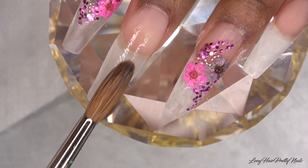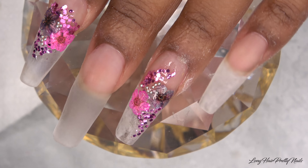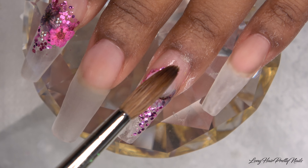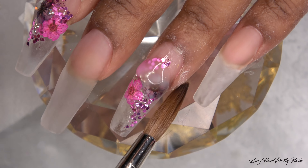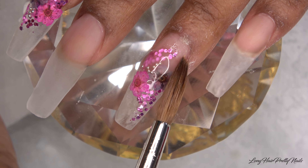Now I'm going to encapsulate the flower nails. I just wet the nail again with some monomer to ensure that I don't have any dry spots, bubbles, or anything like that, and then I go ahead and encapsulate the nail with a clear acrylic.